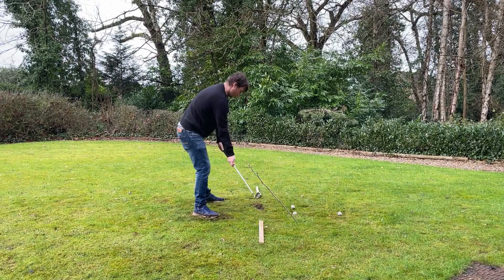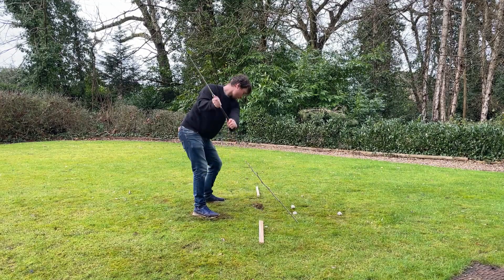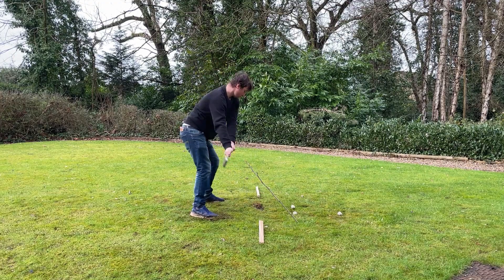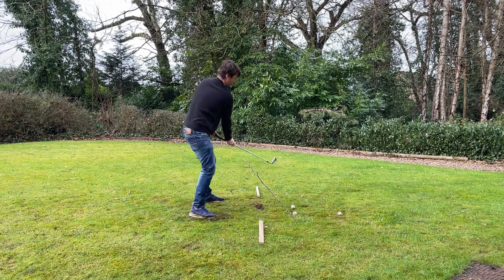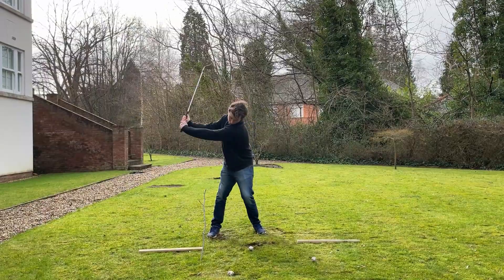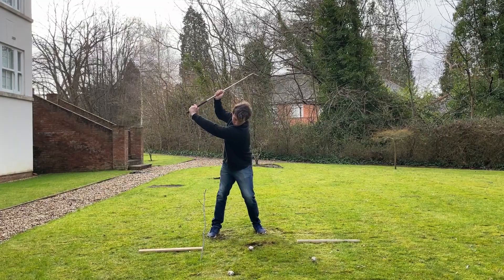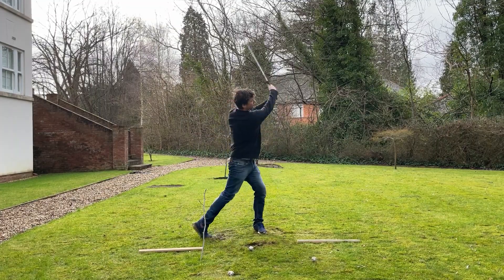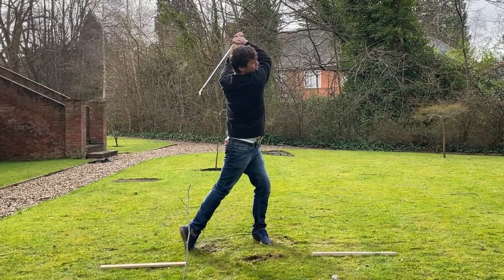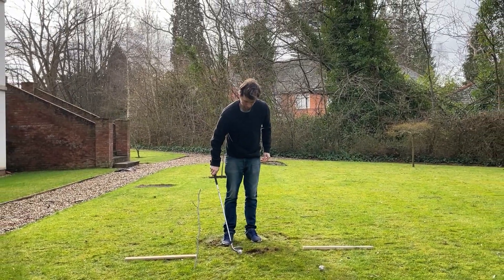Here I'm trying to do the drill where you grip down on the club, which is supposed to give you a feeling of getting more shallow. I feel like I'm doing it wrong — let me know in the comments how I should be doing it. But I could definitely feel that the swing is kind of getting better, even if the follow-through feels a bit weird. There we go — that's the updated swing.